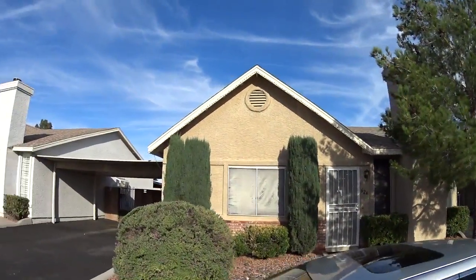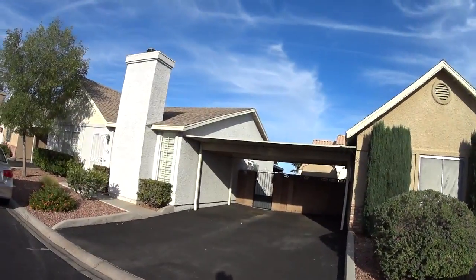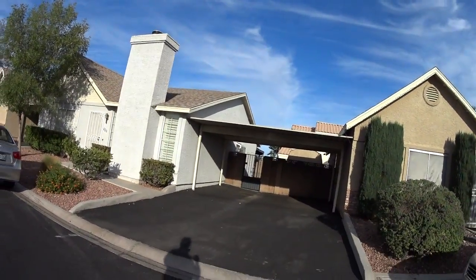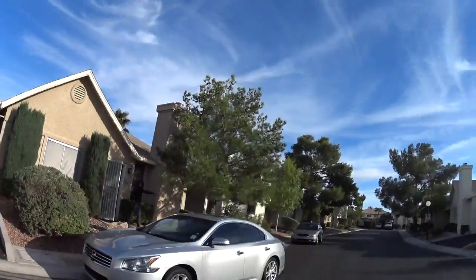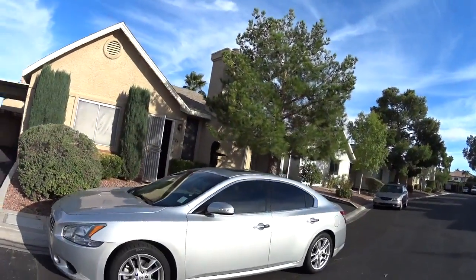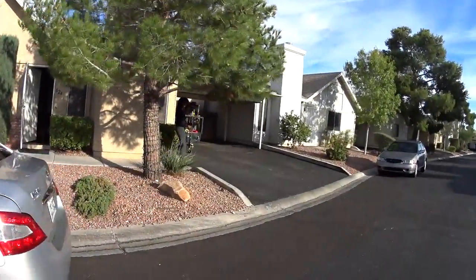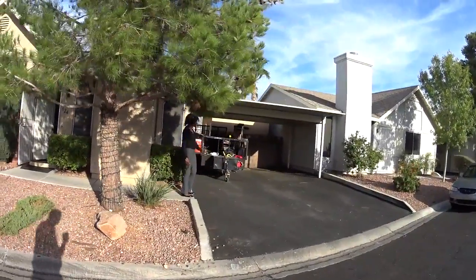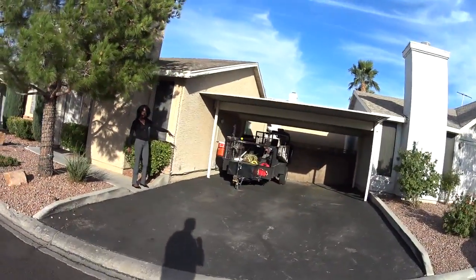I'm at 624 Johnathan Glen — I think that's the right name, but whatever, I'll fix it on the video. This is Diana the Realtor. So you've got effectively a zero lot line home.